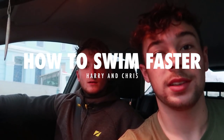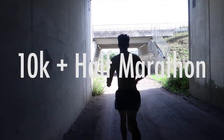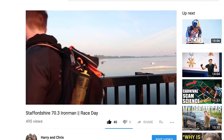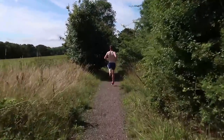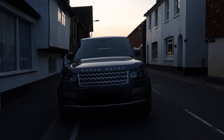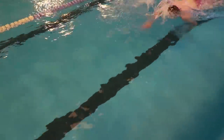Welcome back to the channel. Today we are doing a how-to swim faster video. We've already got a how-to run faster video — if you haven't looked at that already, please do. Swimming is different from running in relation to VO2 max: rather than engine size and the car analogy, swimming is in water and you don't have to battle gravity.